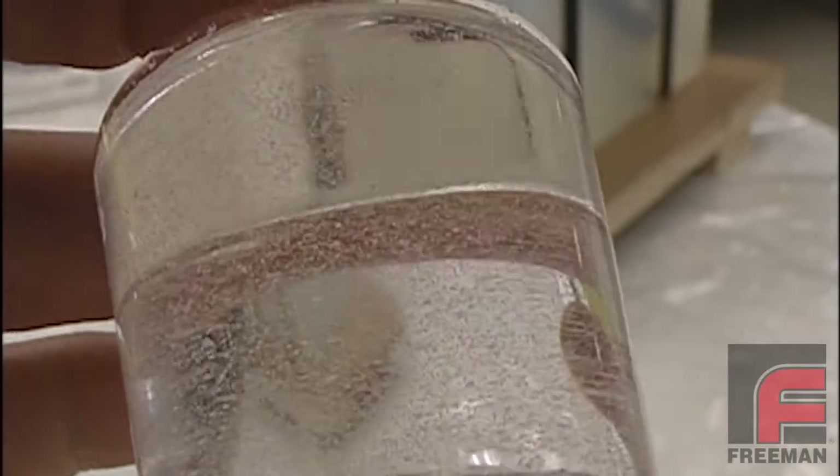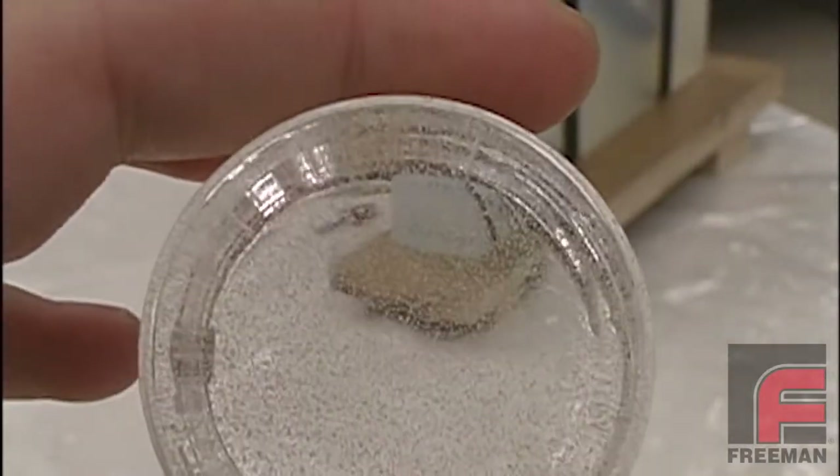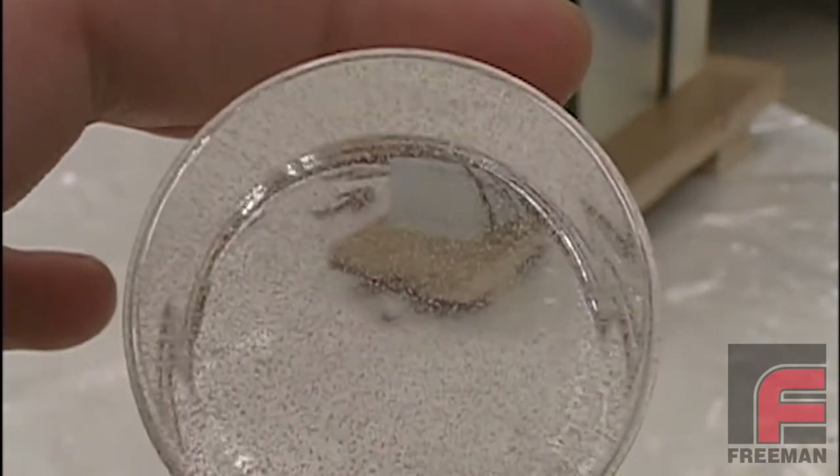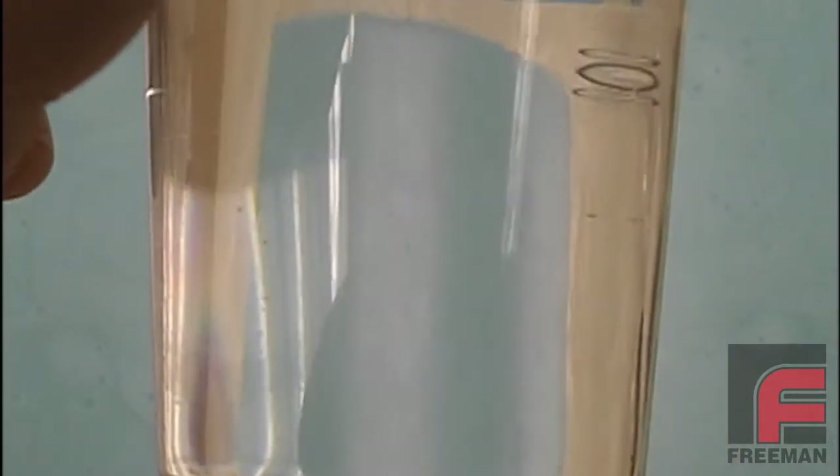Here you see our Freeman 1090 clear urethane. In this first example, we pour the material into a beaker without degassing or applying pressure. In the second example, we vacuum degas the material before pouring. Notice the absence of bubbles in the casting.